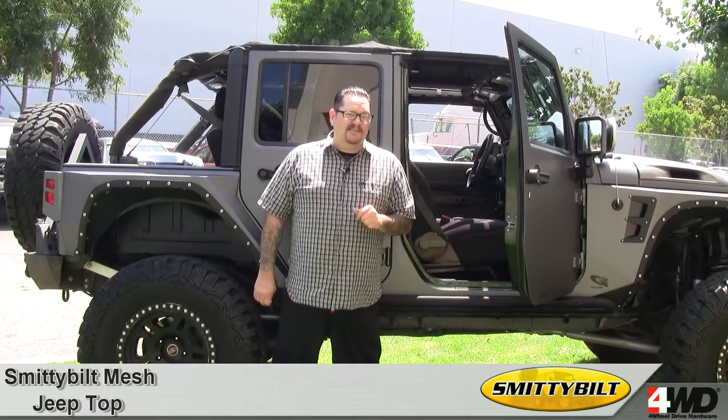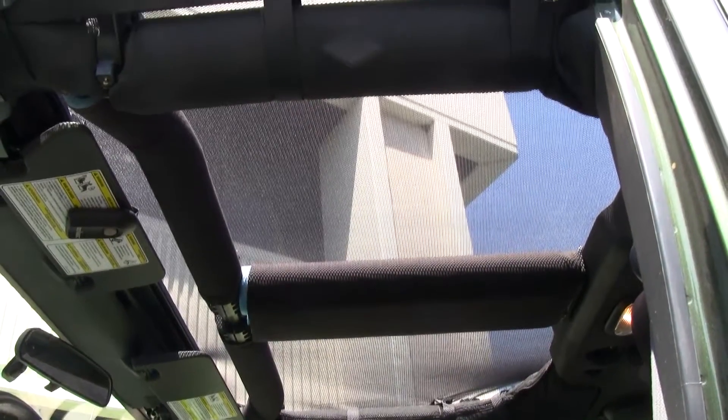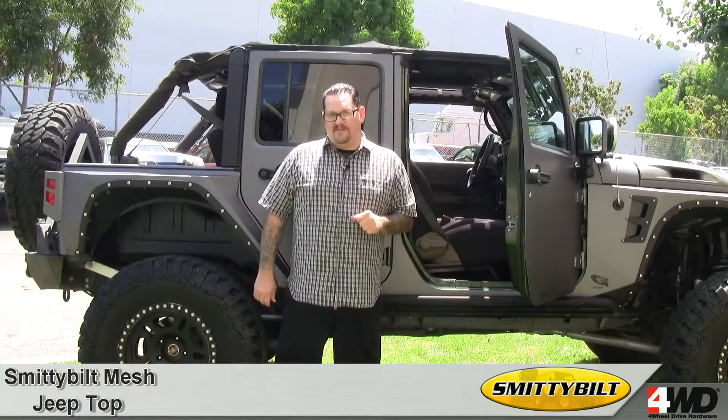If you're looking for a unique top that will give you that outdoor feeling but still protect you from the sun, then Smittybilt's mesh top is the ideal choice. If you'd like more information on Smittybilt's mesh top, give us a call or visit us online.